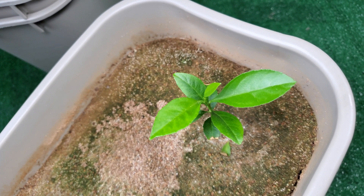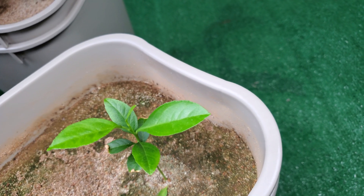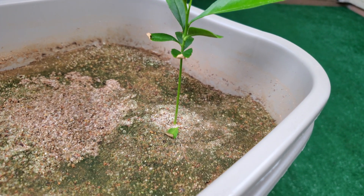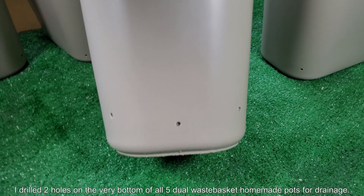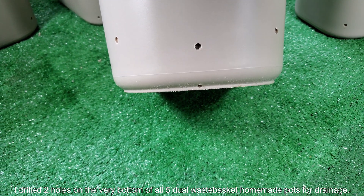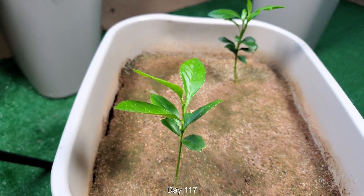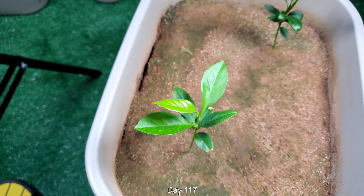I believe this one is going to be the more successful one because its new leaves are much bigger and it seems to be responding better, except for those small leaves that have been shed at the bottom. I drilled two holes on the very bottom of all five dual wastebasket homemade pots for drainage. Before that, the holes were about over an inch higher, so they would collect a lot of fetid water. After I drilled those holes, the fetid water drained out and it kind of stank up the balcony until I flushed everything with tap water.